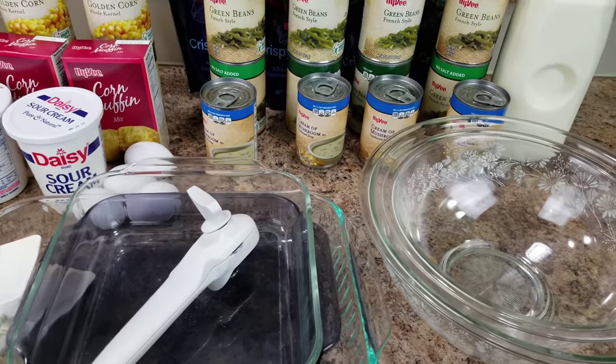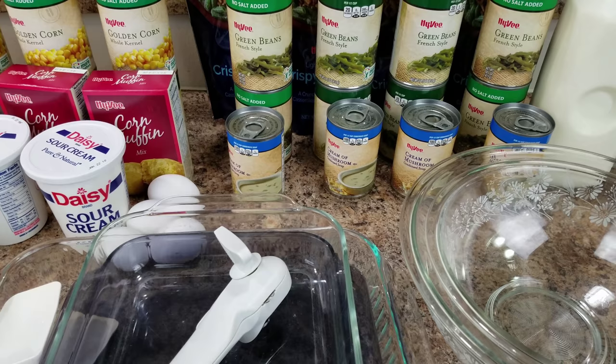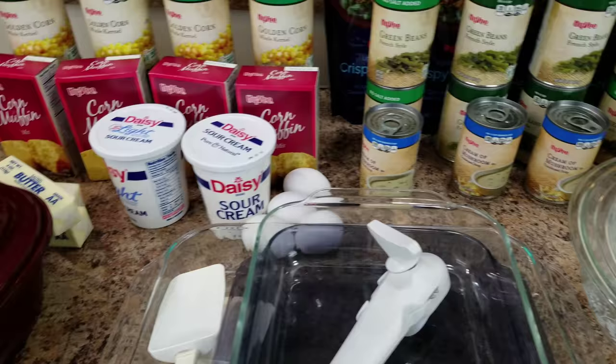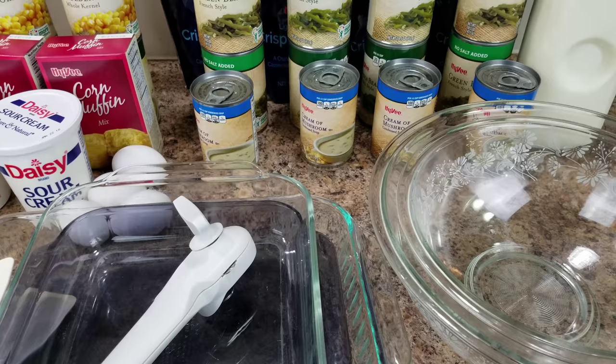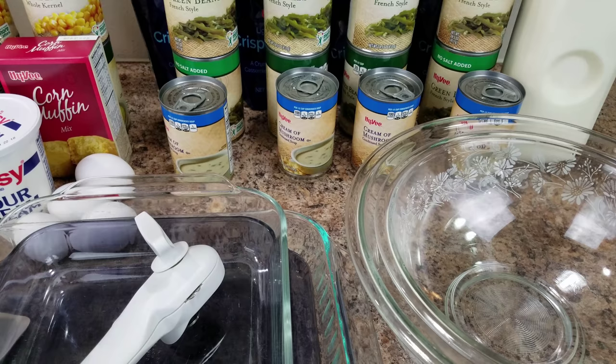Since it's Thanksgiving, I'm showing you what I'm bringing to my Thanksgiving with my family. I'm doing green bean casserole and corn casserole. These are the simplest sides to bring if you've never brought them. This is what you should sign up for because they're so easy — you just dump and pour. There's not really a lot of measuring involved, just a little bit.